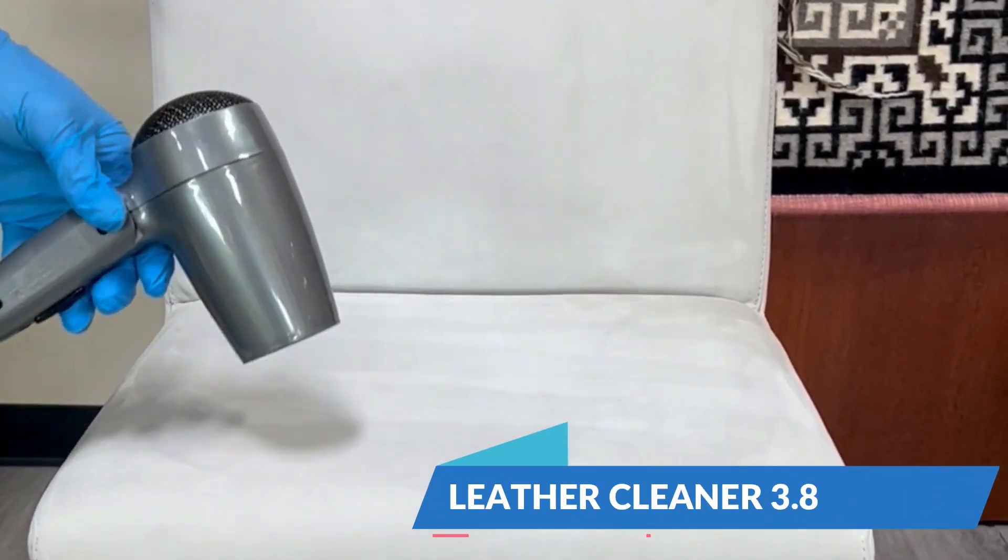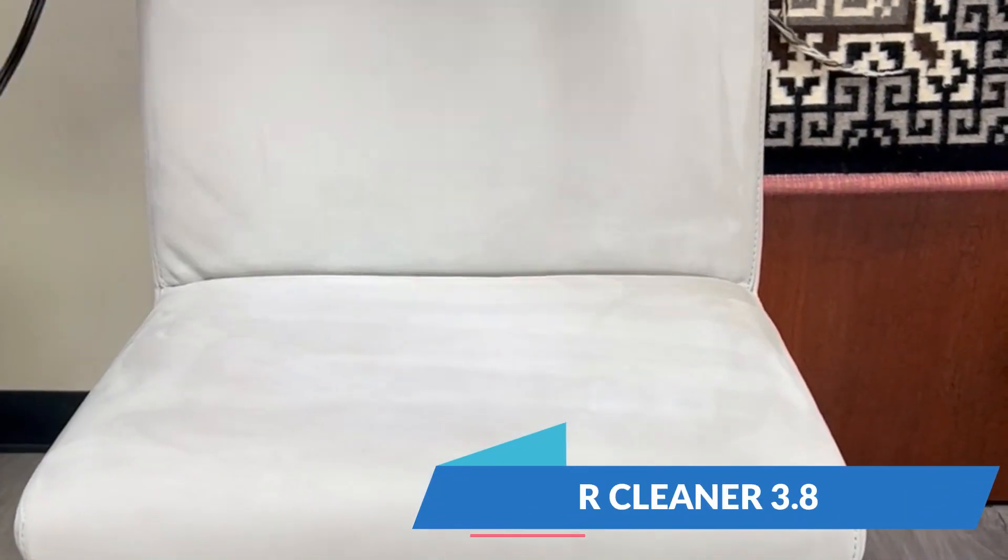First, you want to heat up the leather to help open up those pores, allowing your cleaning solution to penetrate a lot better.